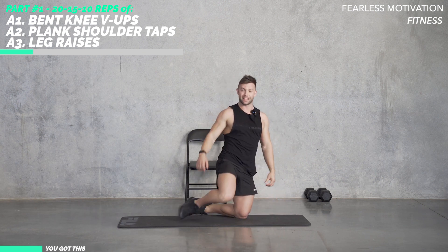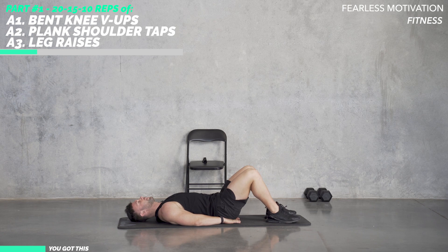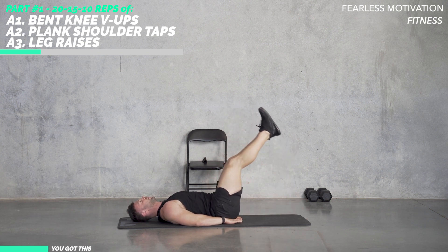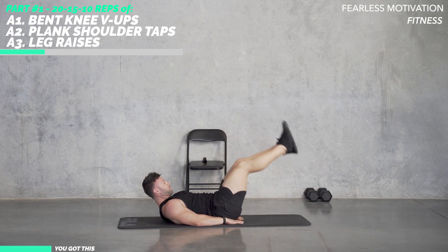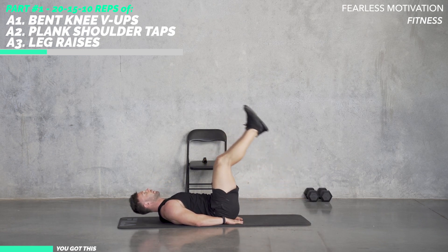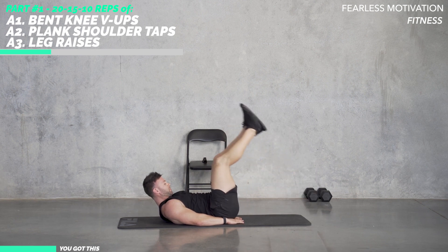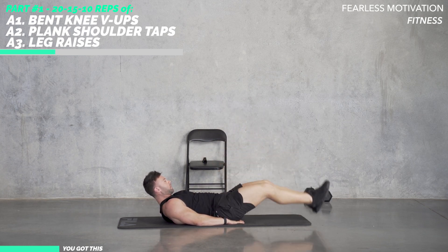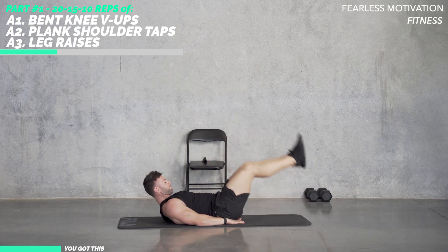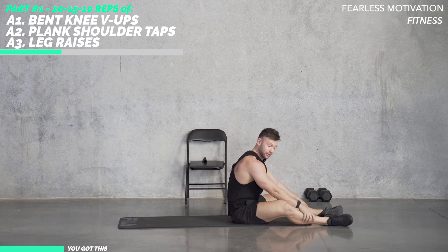Now the last one of this station is leg raises or leg lowers. You'll be lying on the ground. You can have your hands under your hips to support your back if you need. You want to get that posterior pelvic tilt. Raise your legs up in the air and slowly lower — 20 times. All right, that's 20 each done.